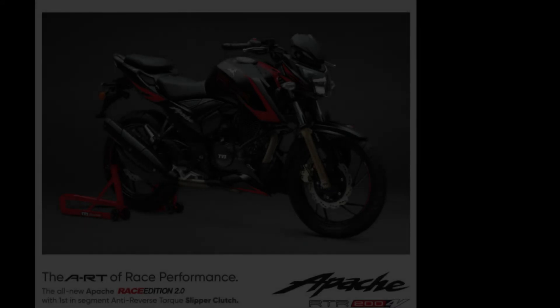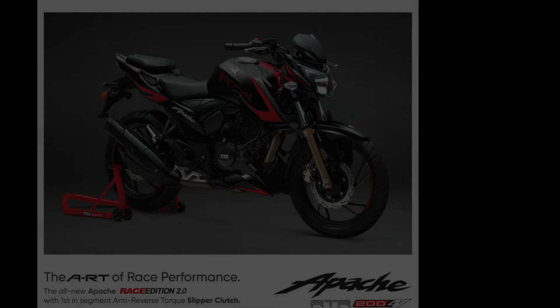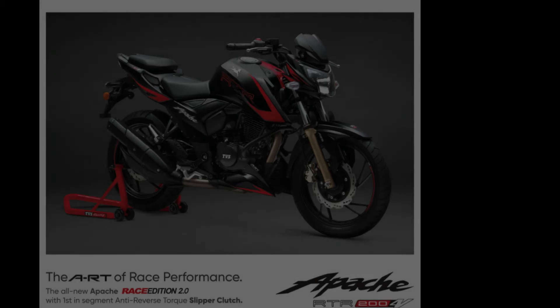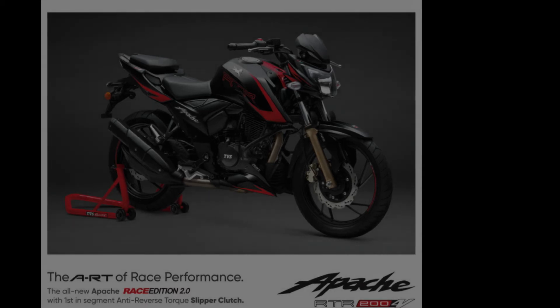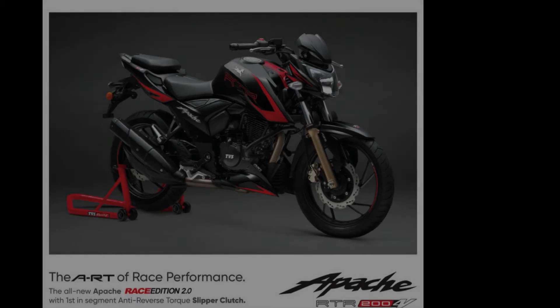It's a surprise package from TVS Motors giving us the first in-class motorbike equipped with the TVS Advanced ART Technology, also known as Anti-Reverse Torque — nothing but a Slipper Clutch — and the RLP, which is nothing but a Rear Wheel Lift-off Protection, which stops the rear wheel from lifting off the ground during panic situations, especially when you are applying the front disc brakes.